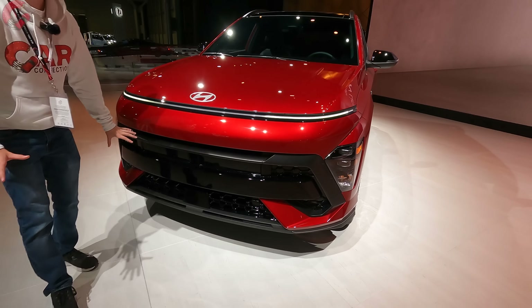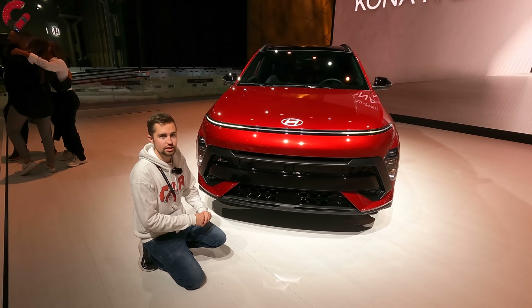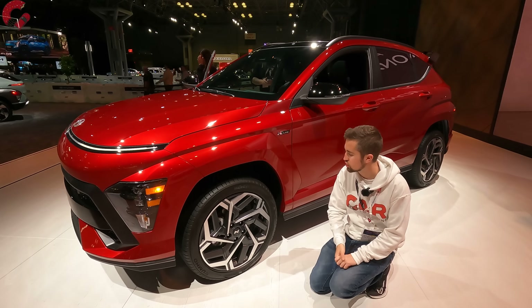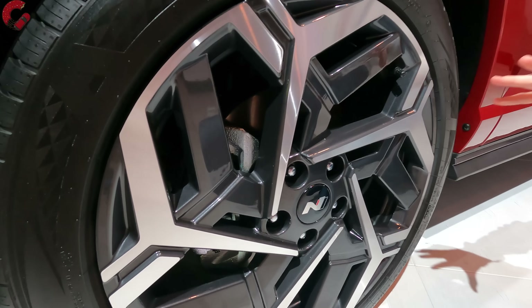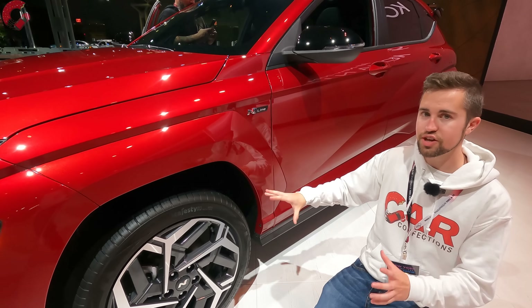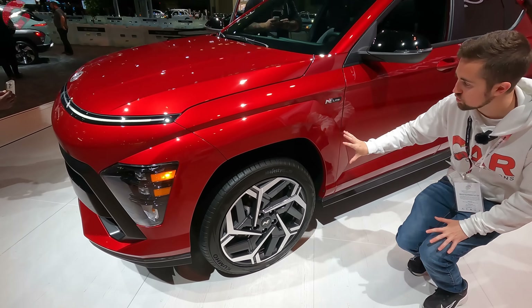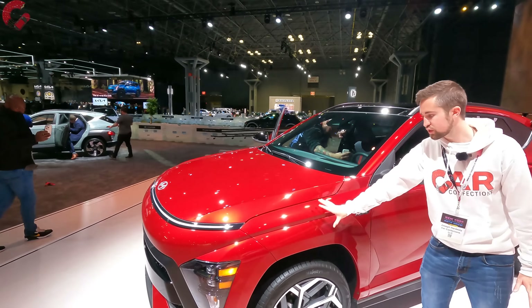There are a lot of different design versions available because you can get three different powertrains on this model. We've got the aggressive front fascia with a gloss black finish and dedicated N-Line branding. Looking at the wheels, we have 19-inch contrast alloy wheels — very bold. Hyundai really makes some of the boldest wheel designs, and these remind me of the wheels on the Hyundai Sonata N-Line. The big aesthetic element of the N-Line version is the body color molding — on the standard Kona you get black cladding over the wheel arches, but here it's full body color.